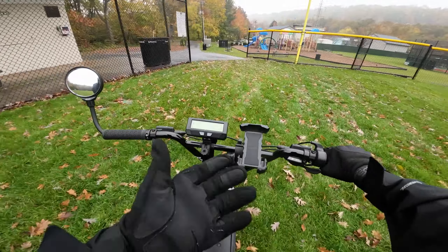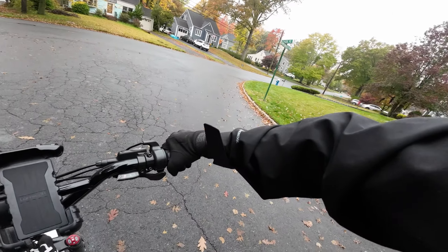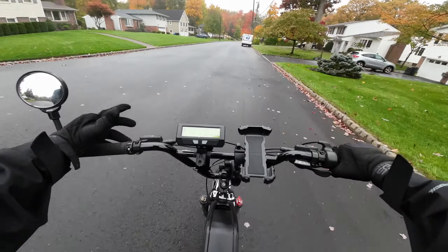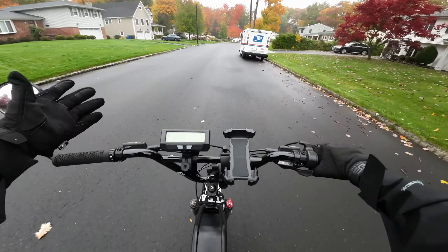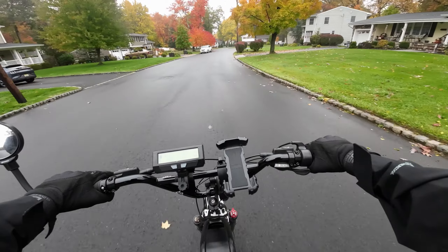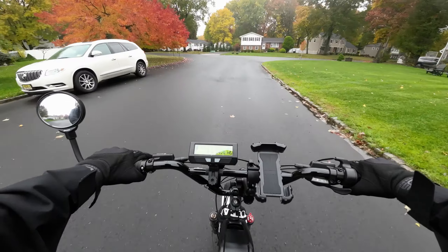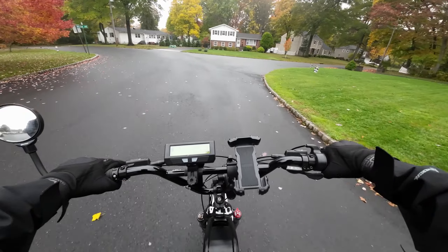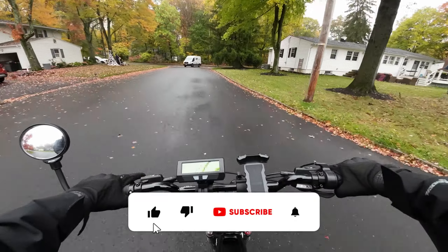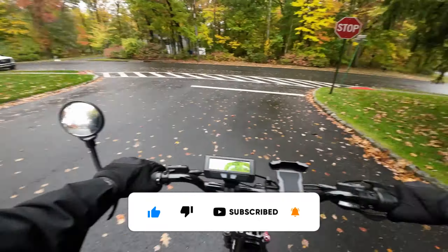So there you have it — the brand new Storm Shock slash Mantis. I'm super jazzed; I might be a little biased since I like 72-volt bikes and I like the Sur Ron, and this just seems like the perfect solution. You could always convert a Sur Ron to 72 volts — you'd need a new battery and controller — but it's going to cost you like eight or nine thousand dollars for all those parts. Here you get 72 volts straight out of the box for $4,700. I think it's a game changer. Let me know what you think and I'll see you guys in the next one.